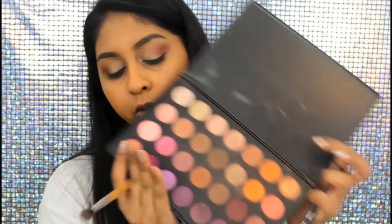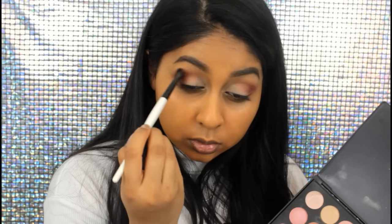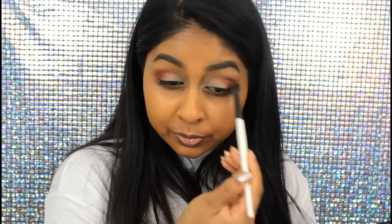I took my Morphe palette and took this bright orangey shade right here. I'm going to take a flat fluffy brush and apply a little bit of this on top. This kind of warms up the eyeshadow — it's already warm but this warms it even more.